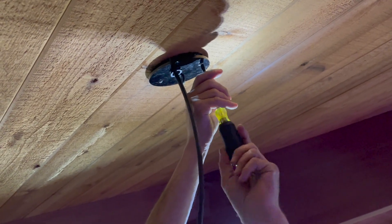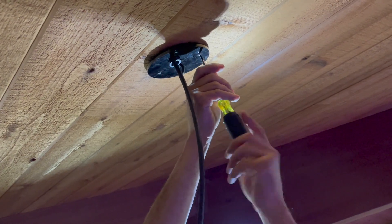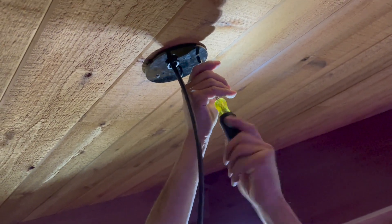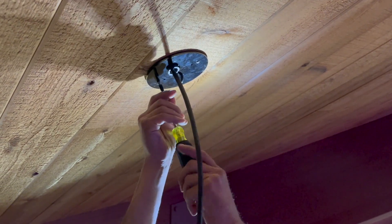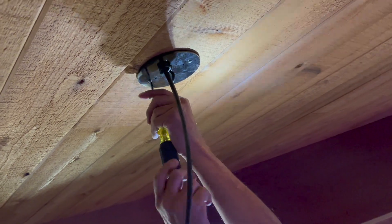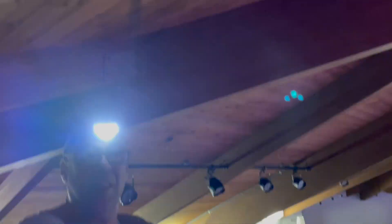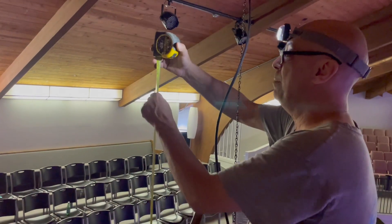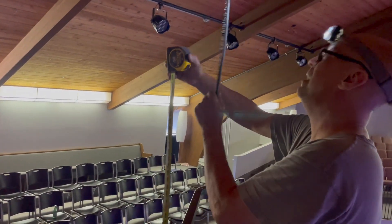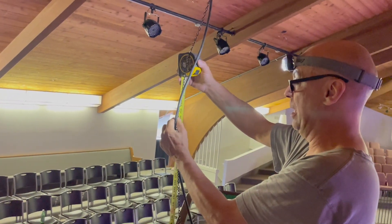Every fixture is attached to the ceiling at a different height, so we're measuring from the ground. That's why we're installing the power first without cutting the SOJ cable. We're going to install the chain next. We established the height for this room — our lights are at 21 feet. Allocate for the S-hook, and I'll cut one link above.